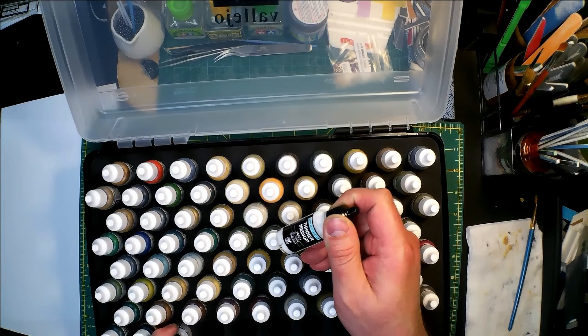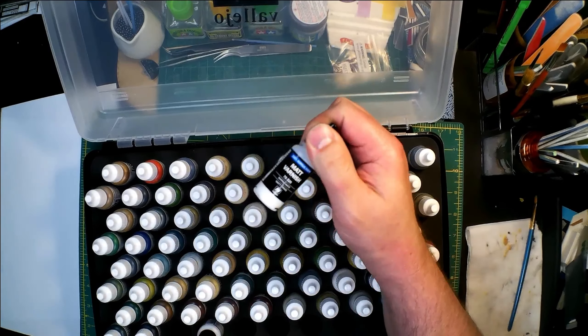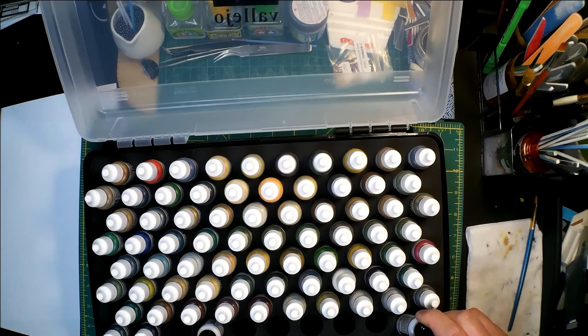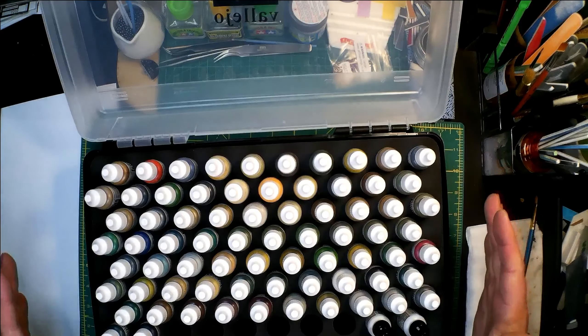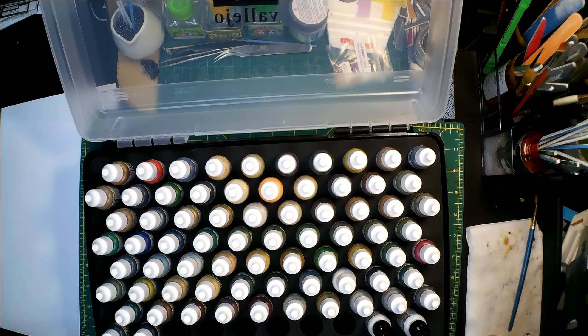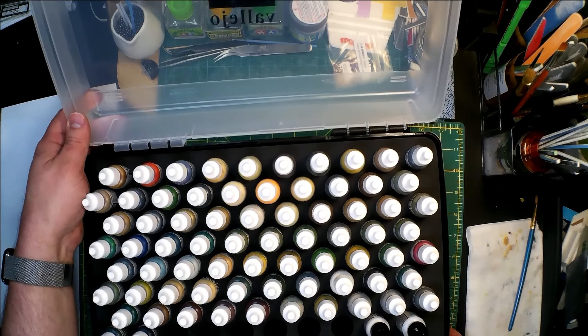It comes with 72 colors. Two of those colors are a thinner medium and a matte varnish, so that's that. Then it's got 70 actual colors here. This is their military colors line and mainly that's what I do — military models and military things.